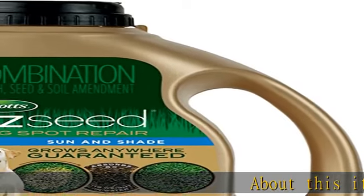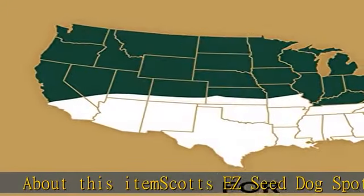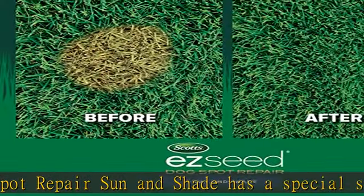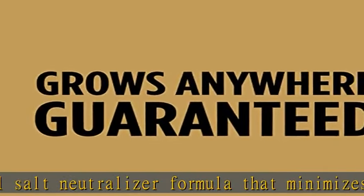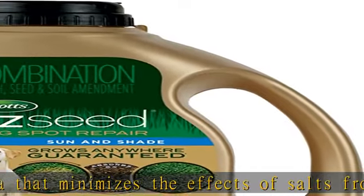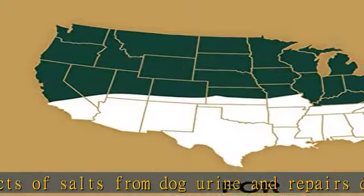Scott's Easy Seed Dog Spot Repair Sun and Shade has a special salt neutralizer formula that minimizes the effects of salts from dog urine and repairs damage. It consists of a combination of high performance grass seed, mulch that expands to surround the seed, a soil amendment that helps repair areas burned by dog urine, a tackifier to help keep seeds from washing away, and a protectant to help keep seed safe.